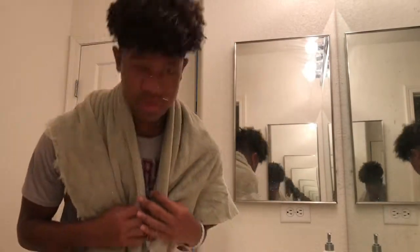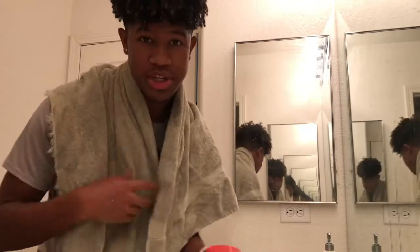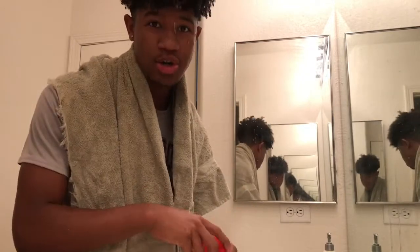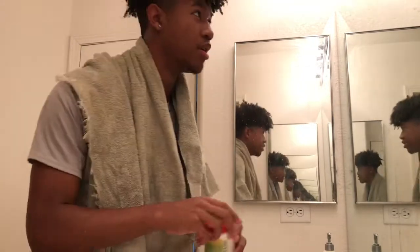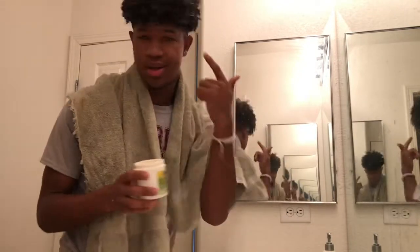I use those sometimes along with eco style gel, but that's only when I'm feeling fancy. Now, this is how my hair is. Bleaching your hair makes the curls pop a lot more. I'm thinking about re-dyeing it because it's fading.